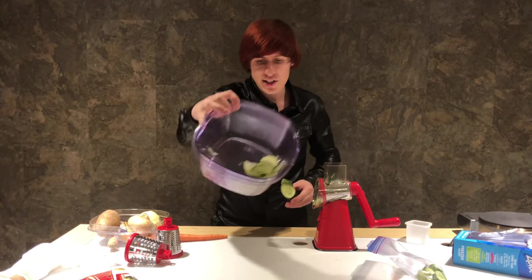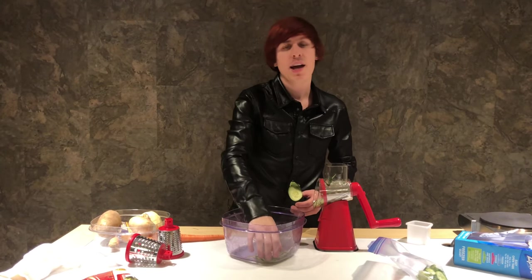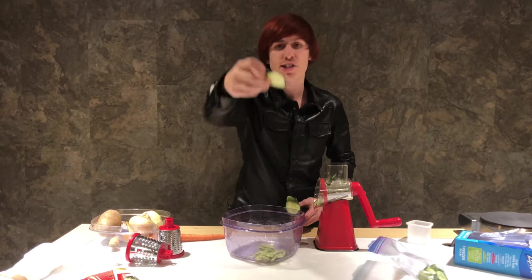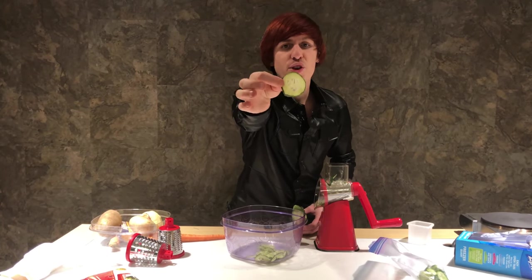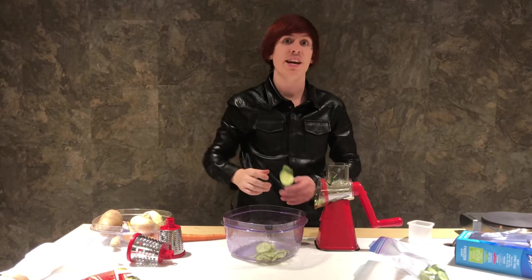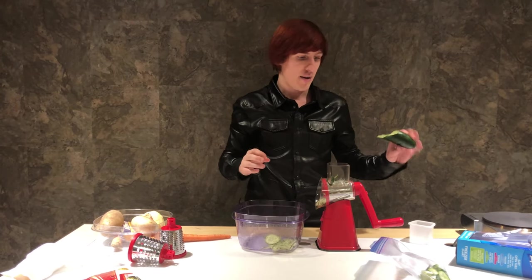This is the cucumber that I just sliced up and this is what it looks like — it's a nice slice. The amount of pressure you put on it determines how thin or thick a slice you get out of it. I think it did a really great job at slicing the cucumber. Fantastic.